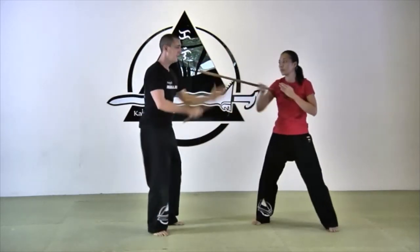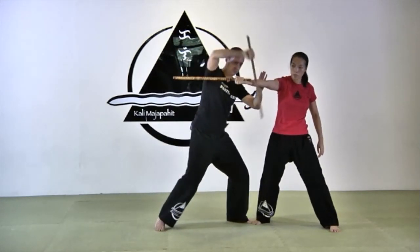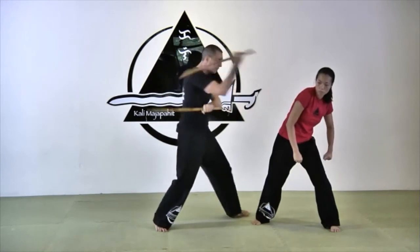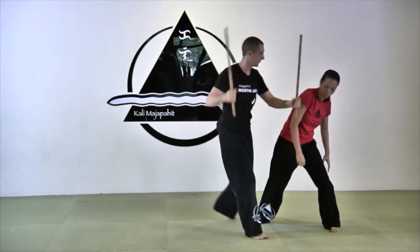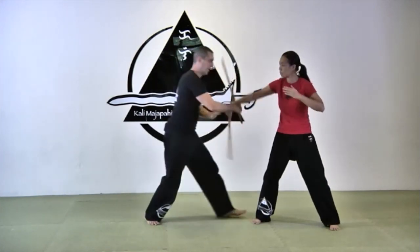Final angle — angle ten. Step backward and slide in again. Same principle as angle nine. From here: here is your disarm, here is your counter. One more time: if you come here, step away, get in, and snake.